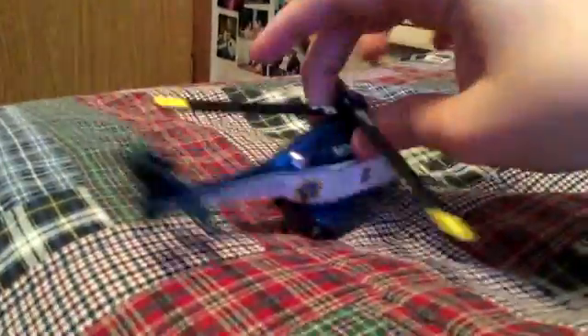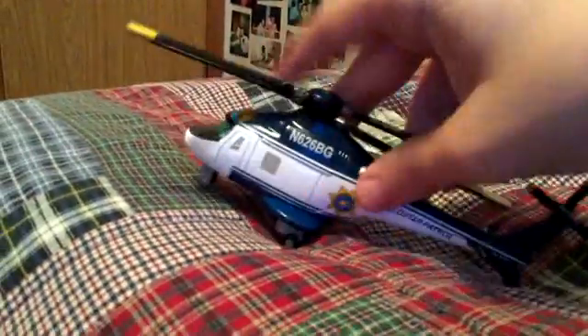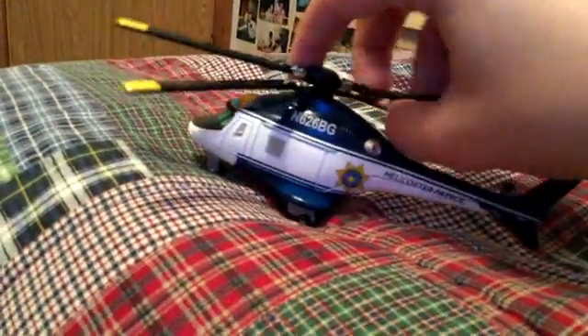And finally, here we have Blazin' Blade Ranger. He has working propellers, and also a working hoist here. You just pull the hoist and then the propeller spins.